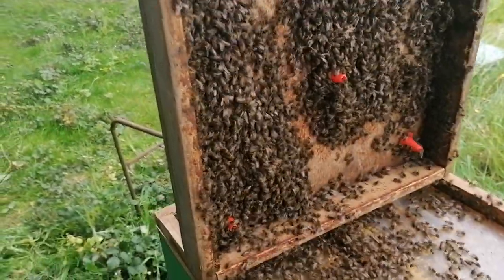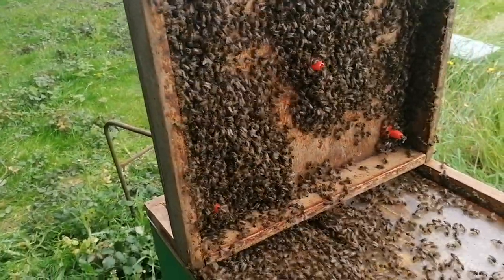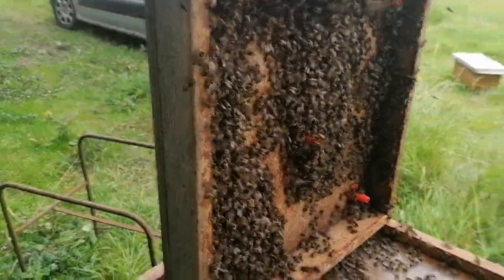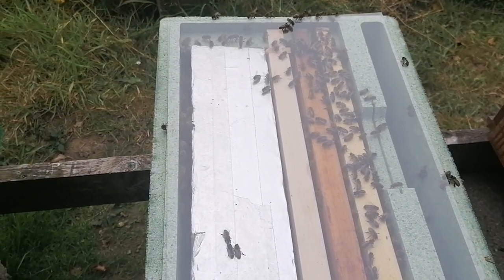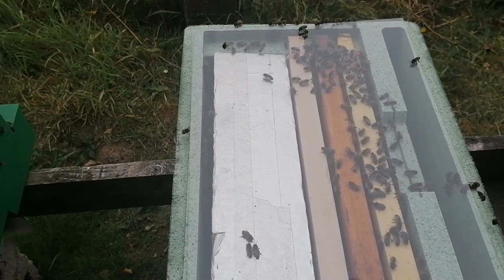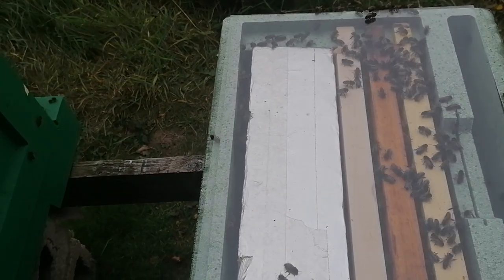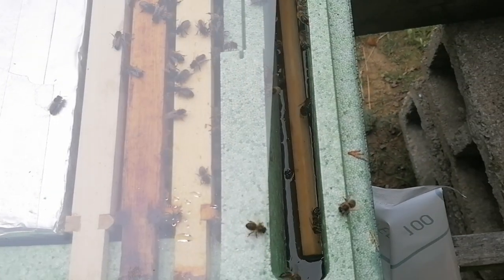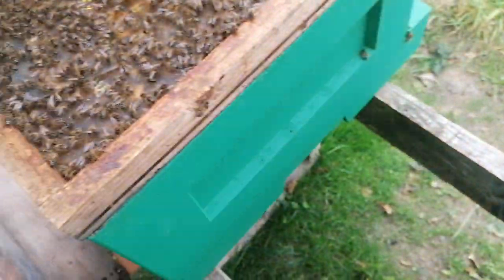I'm just taking the clear boards off and I have way too many bees in a couple of boxes to shrink down into one. So what I'm doing is I had queen cells in the incubator and I'm making up a few nucs. I put in here a four-inch dummy board, one frame of brood, one frame of stores, a frame of foundation, and then I've half-filled it with syrup.